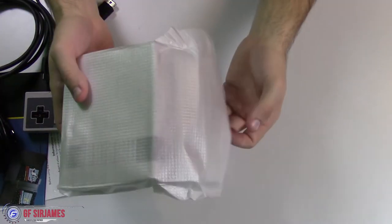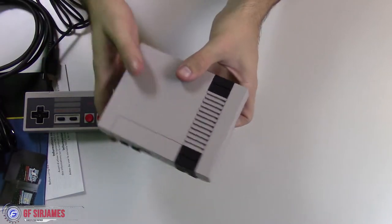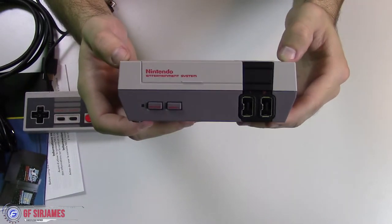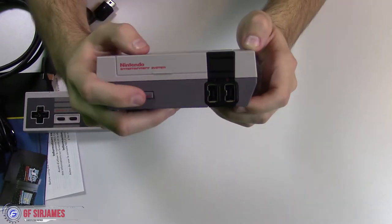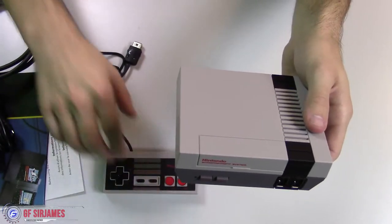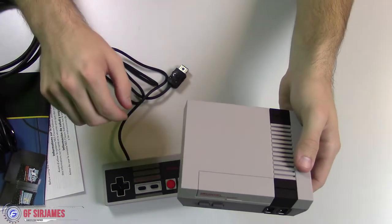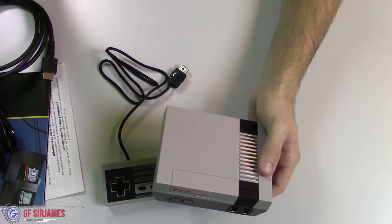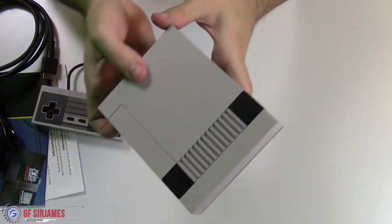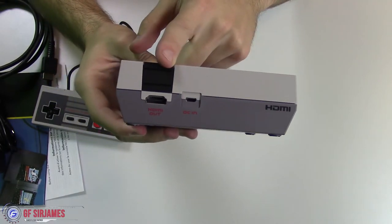The system itself is very, very light, so it doesn't have a hefty build to it at all. You have your power and reset button on the front — really nice. Keep in mind that the cable for the controller is extremely short, but they do sell an extension cable. If you sit far back from your TV, they have a cable you can get, which I think is like 10 bucks. On the back you have your power connection and of course HDMI.